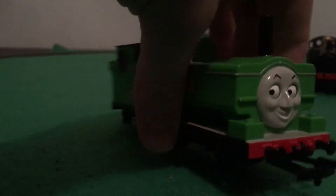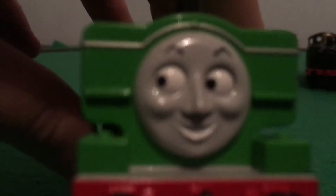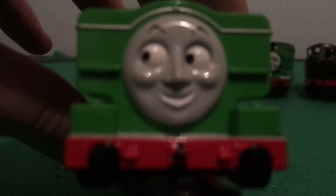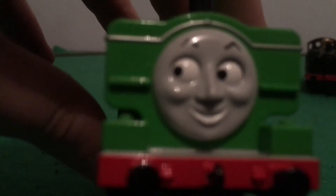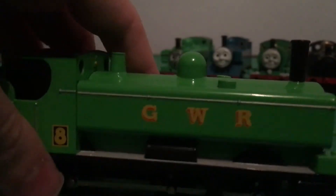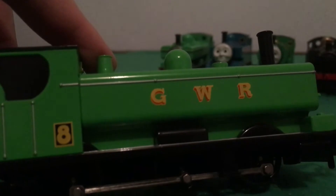So let's have a look at his face. His face is very accurate to the face he had from seasons three to seven. That's pretty nice. He's got 'Great Western' — the GWR — on both sides of his tanks. He's got the number eight on the sides of his cab.